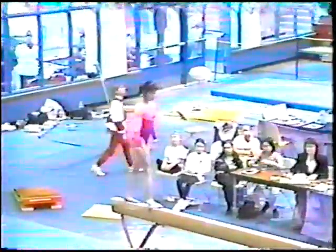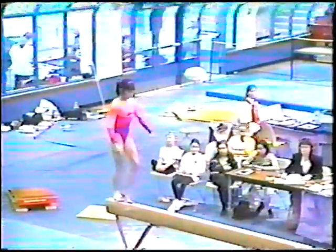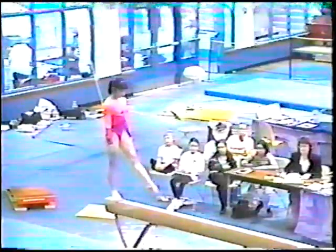Full turn in a passé position. She's getting ready for her dismount — the round off double back, which she did very well with no steps.